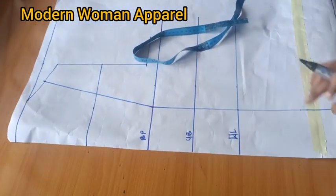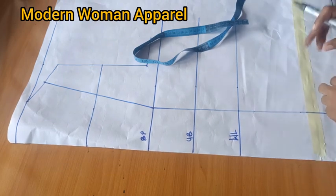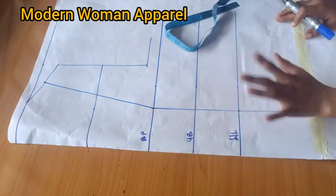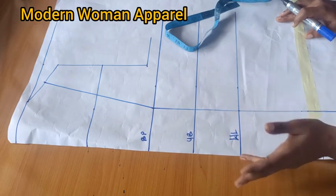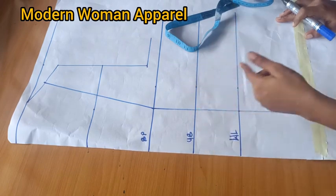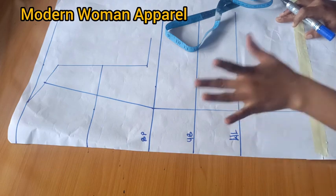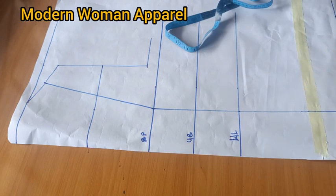Now it's time to do the overbust and underbust tightening. Today we're not working based on bust circumference — we're working based on cup size, because a person may have a bigger bust circumference but still use a small cup. If you take the dart based on bust circumference you'd give them a bigger cup than they need. I'm working with bust 45 and underbust 41, so the difference is 4 inches. For a client with a 4-inch difference, this person is less busty.